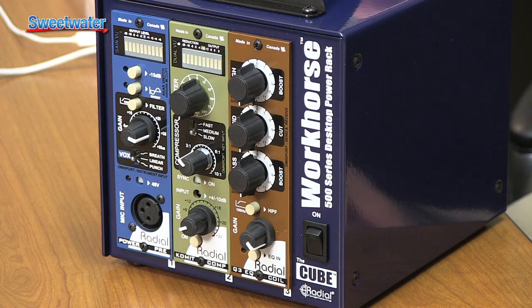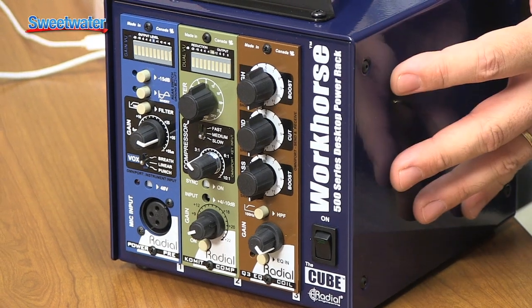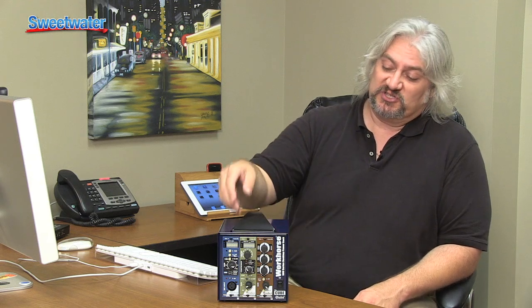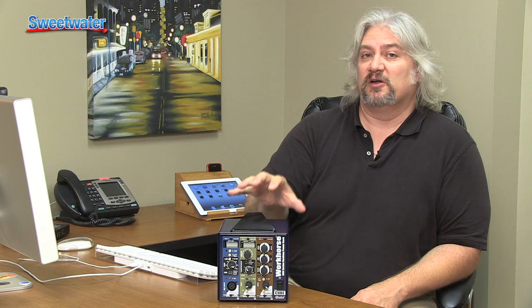To begin, let's talk about the Workhorse Cube — that's the blue enclosure here from Radial Engineering. The Workhorse Cube holds three modules, and there are chassis available that hold a single module, two modules, or eight modules. This one is great for setting up a channel strip, which we'll talk a bit more about. You can set it up with a handle the way I have it here, or mount it into your desktop either flush or at an angle if you're using it in the studio.